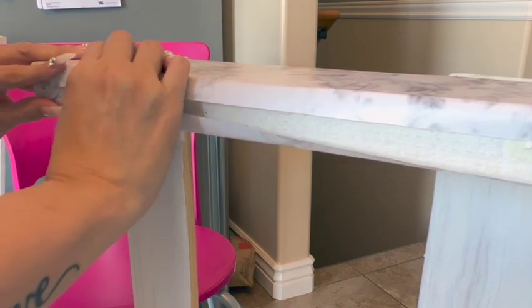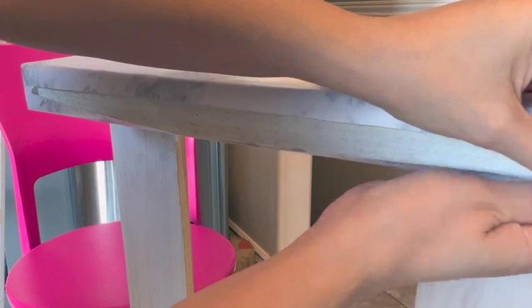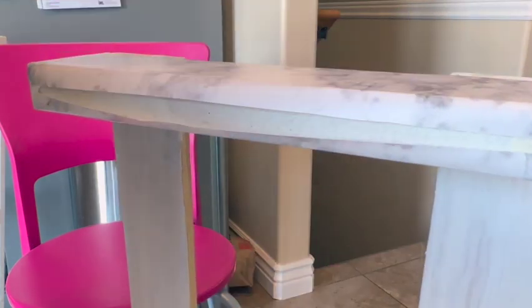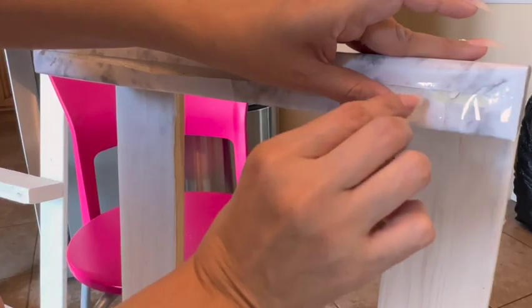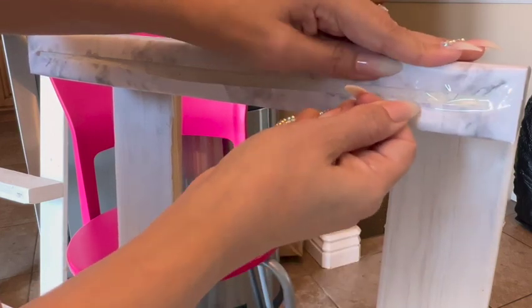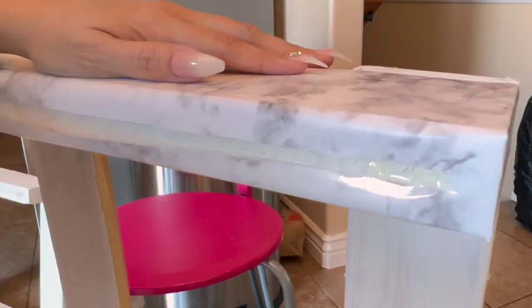Here is my handy-dandy tape — you can also use glue or whatnot. I am not a professional, you should know that by now. This is just for my beauty room and I'm just sharing how I did it. Here you can see the before and the after, and I'm going to do the same exact thing to the other piece.